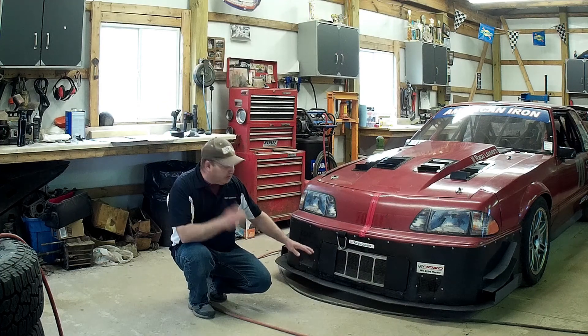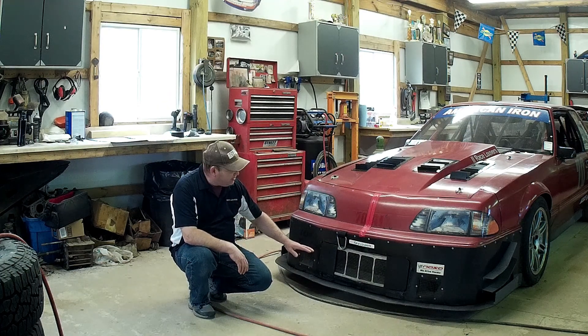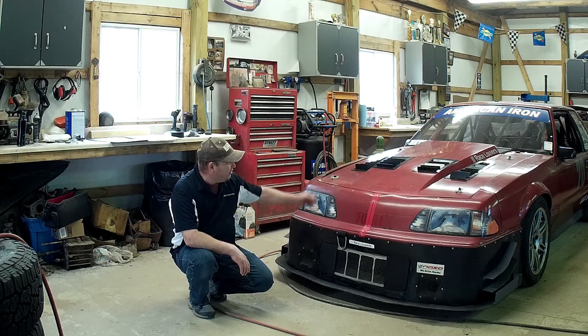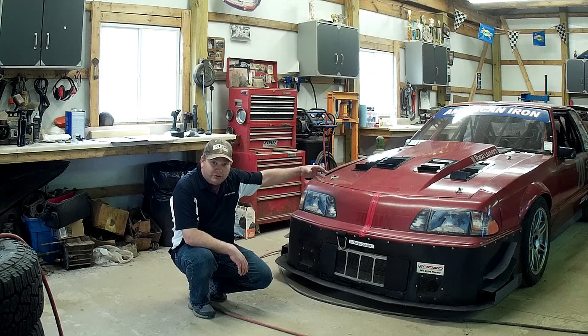The main purpose of a grill blocker is to limit the airflow into the nose of the vehicle, which reduces the amount of air through the radiator to only the amount that you need to cool the vehicle. This in turn limits pressurized air behind the radiator inside the engine bay, which reduces front end lift.